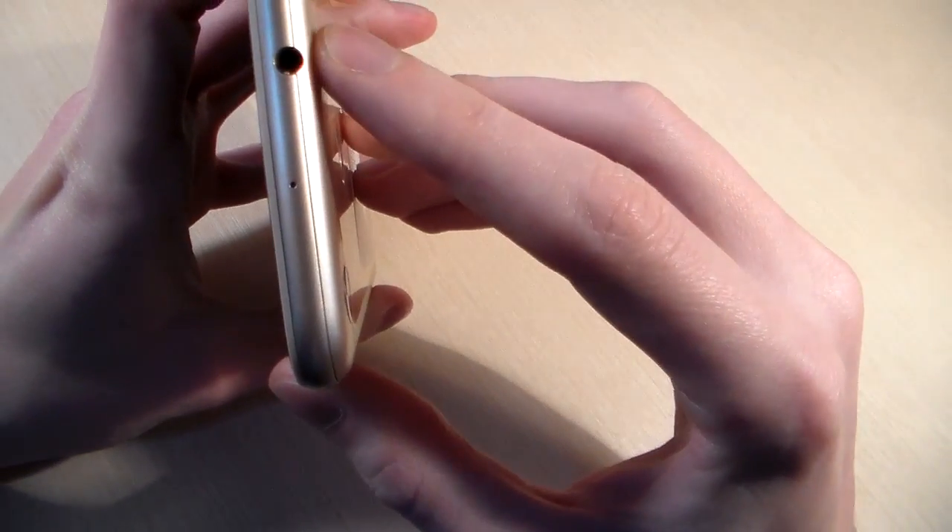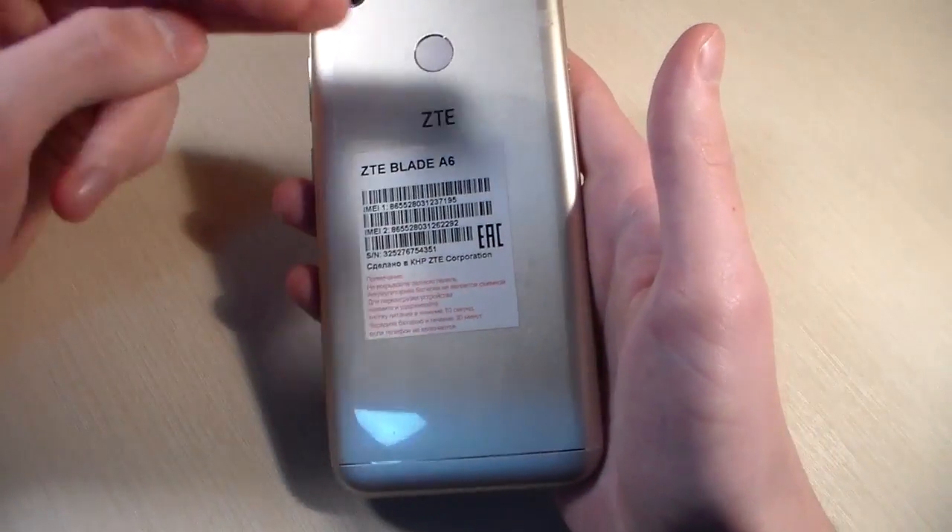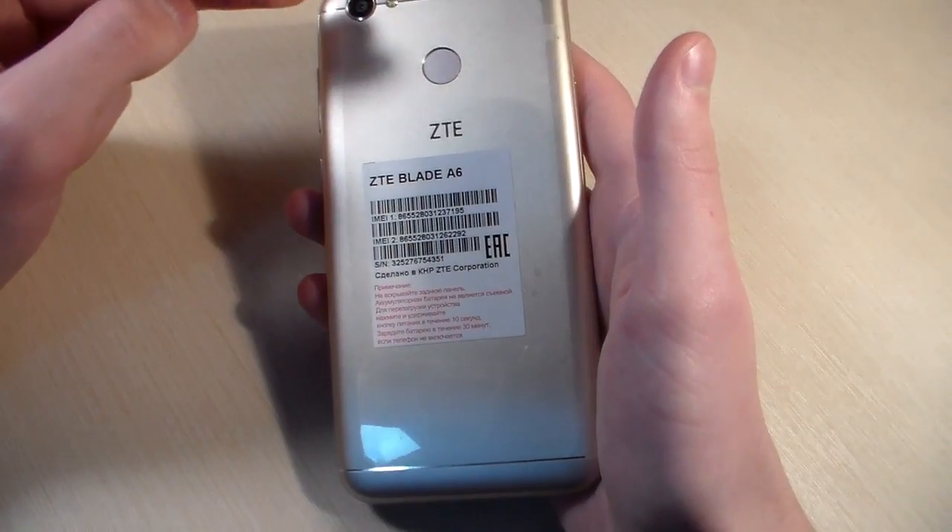On the up side, headphone jack. On the down side, speaker, microphone, and micro USB port. On the back side, fingerprint scanner, camera and LED.